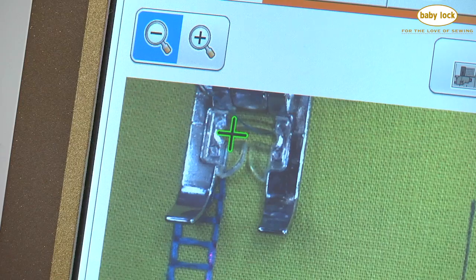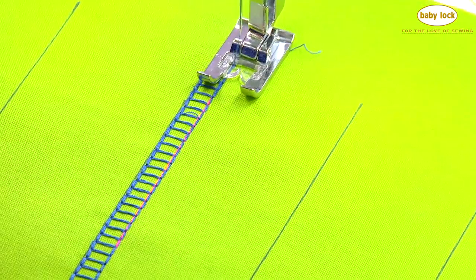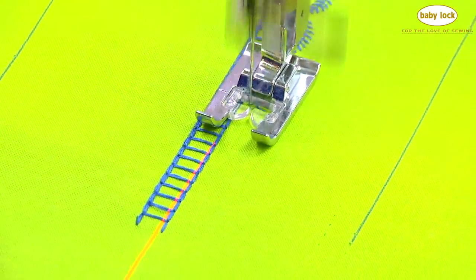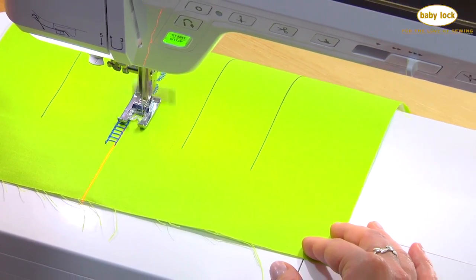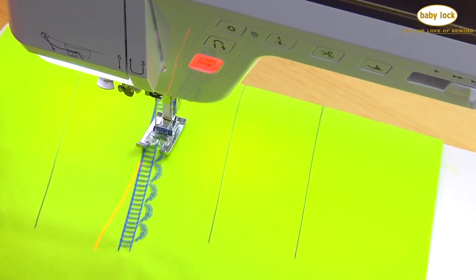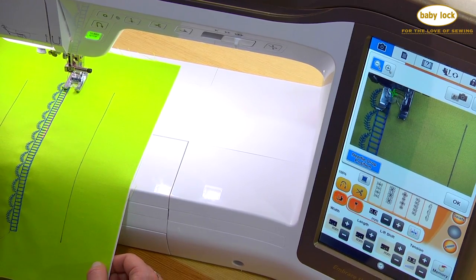I can see that it's going to drop directly down into the ladder portion of my decorative stitch. Now that I've verified that my needle drop position is correct and it's going to be straight, I'll touch okay to turn that off and I'm ready to stitch. I really love how the stitch combination looks, so I'm going to do it on the other side of my ladder as well. All I have to do is flip my fabric around — I've mirror imaged the stitch top to bottom, lined it up, and I'm ready to go.